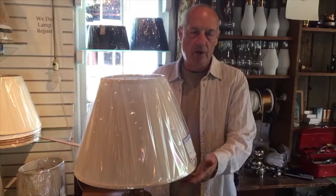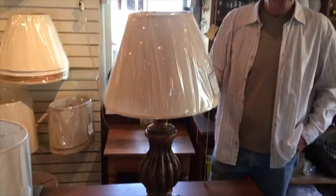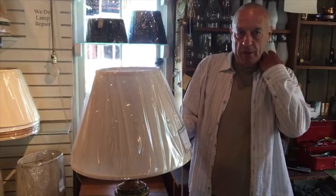If your lamp is approximately 24 to 27 inches, we would put a 14-inch bottom on the lampshade. This one is a 28-inch lamp, and I put a 16-inch size on it. And then when we get above a 30-inch height lamp, I put an 18-inch bottom.